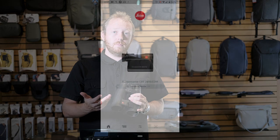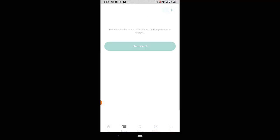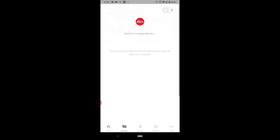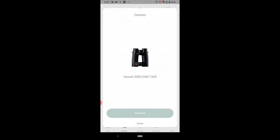Now you want to open up your Leica Hunting app. The app is available for both iOS and Android. Go ahead and select your device, hit Start Search, allow the permissions, and you'll see the device pop up. Select it and click Connect.